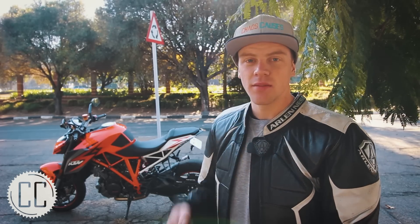As some of you may know, this is my father's KTM Superduke 1290R and today we have swapped bikes to make this video.